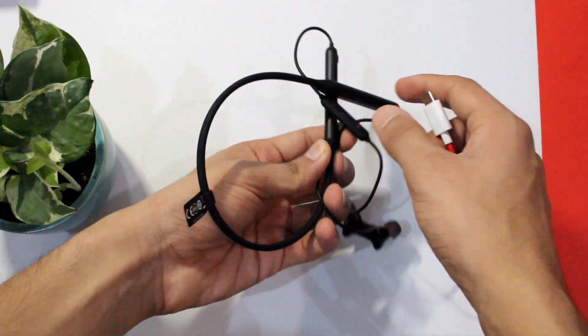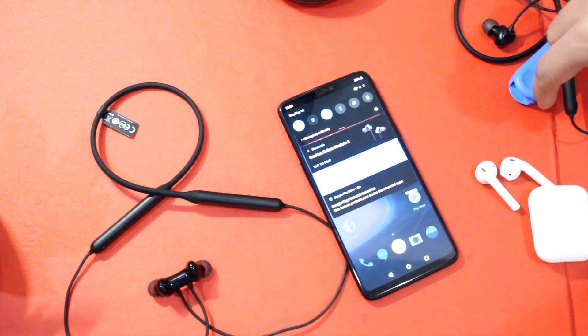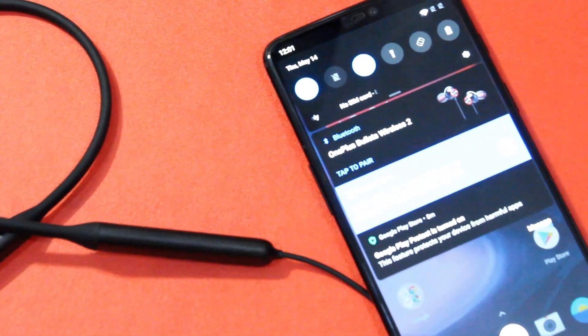I'll reserve my final judgments regarding sound quality, charging time with other fast chargers, and comparison with the Bullets Wireless 2 after testing them thoroughly for the full review, which is coming really soon. Subscribe to the channel if you haven't already.